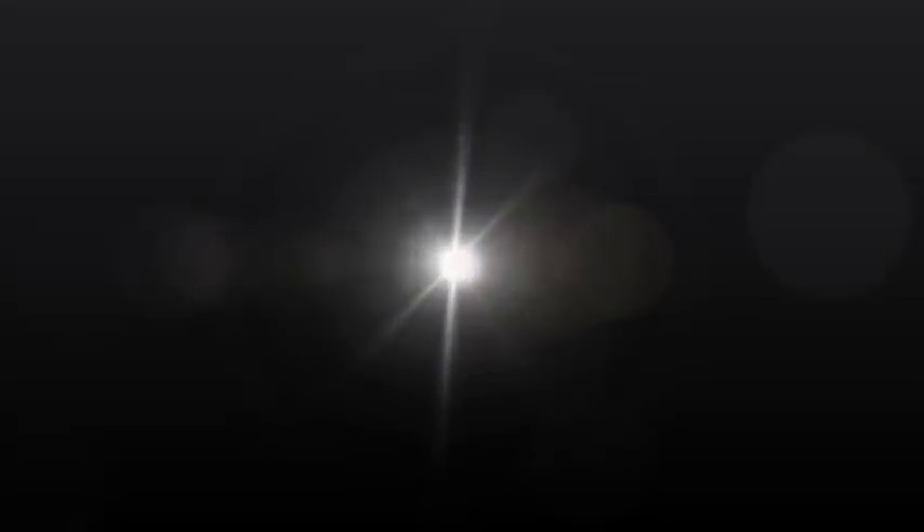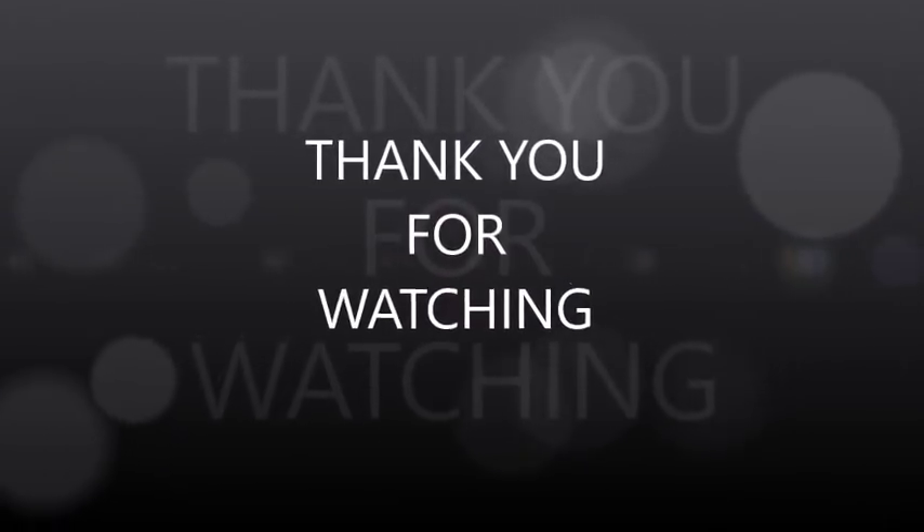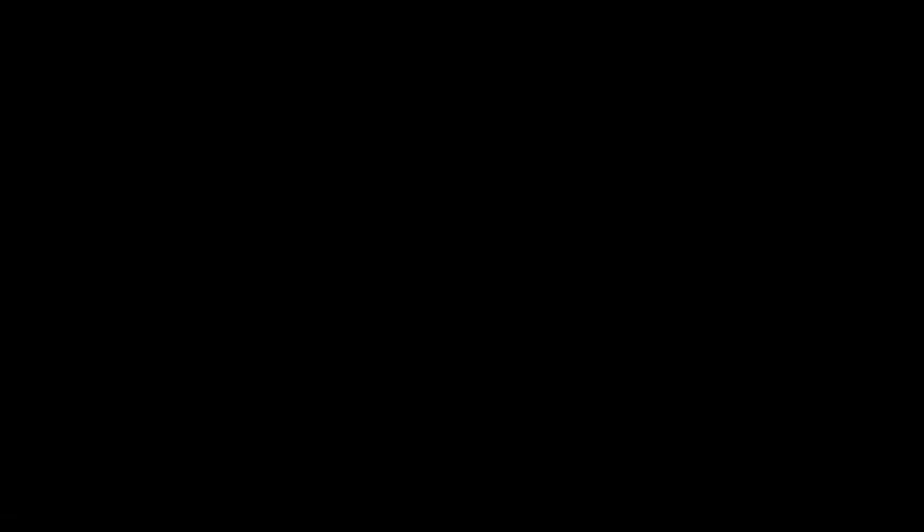So until next time, you guys, stay blessed and stay safe. That was a good video. Let me know what your favorite item was. I might be doing another video this week — I'm in the mood. Bye-bye.